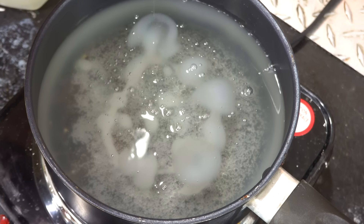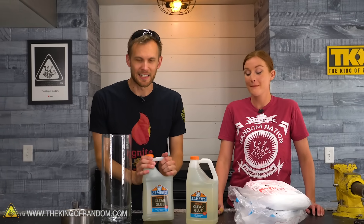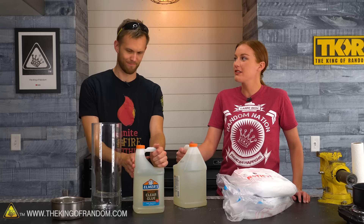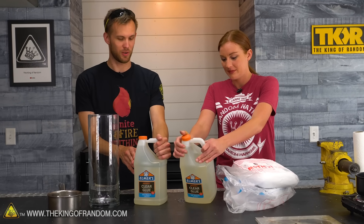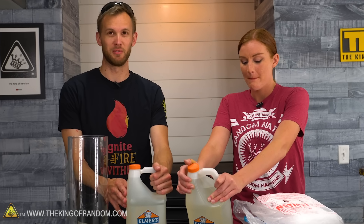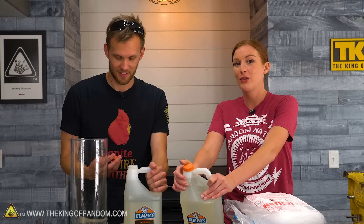Today we're going to see what happens if we boil a small pot of clear Elmer's glue. Elmer's glue is a classic adhesive staple. This is the clear version, not the kind you see quite as commonly in schools. Normally you see the white Elmer's glue, unless you're making slime — which is probably why these now come in gallon buckets. We've used it to make slime quite a bit, in fact. That's why we had a few gallons of it.